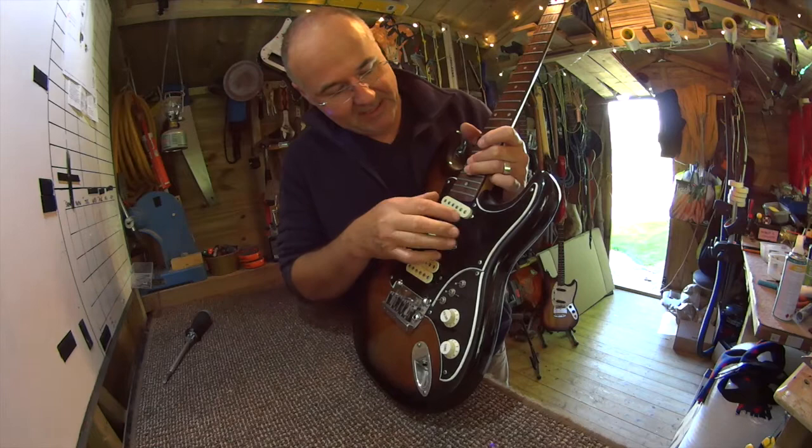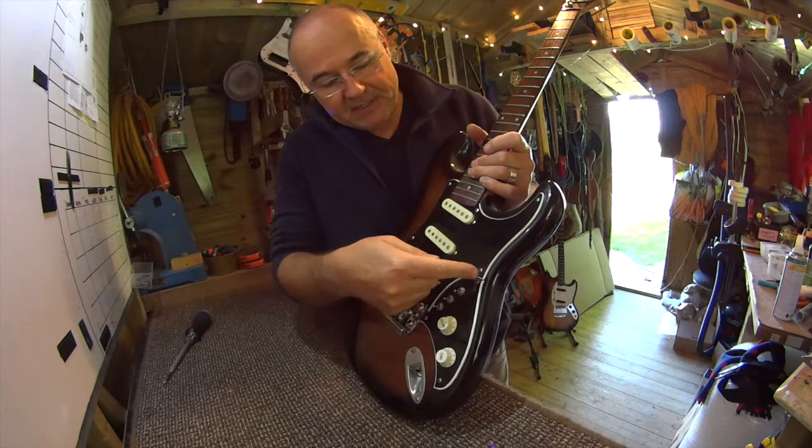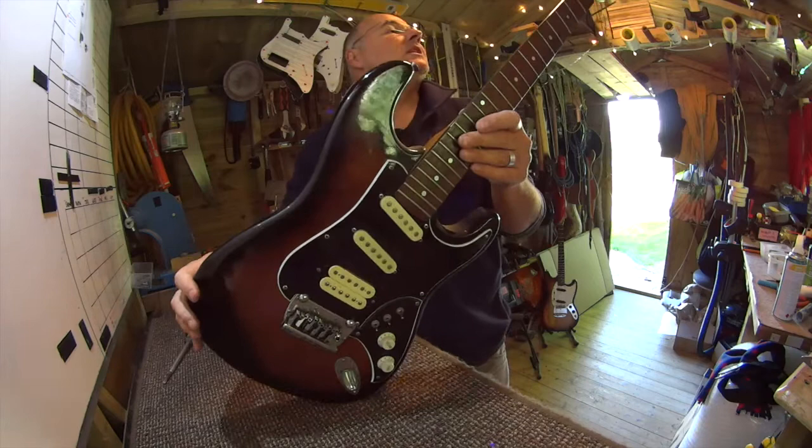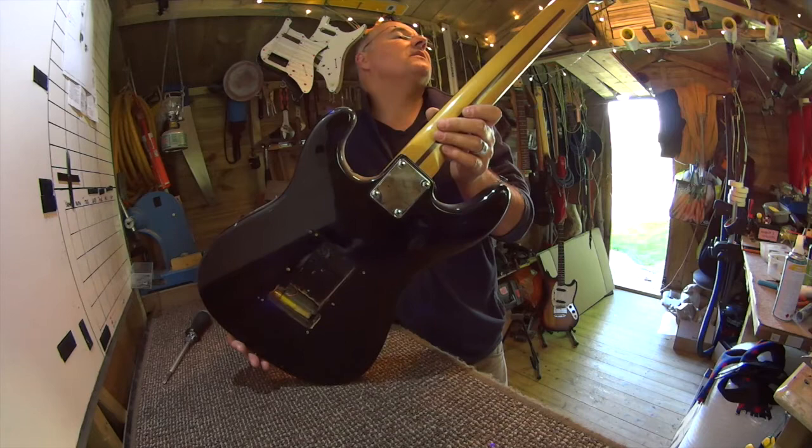He's cut the pickguard into two pieces and then tastefully painted the edges of this one — it looks a bit Burns Bison-ish. And on the end of that he's put a very nice ninja neck with a skunk stripe. It's actually quite a nice old vintage neck.